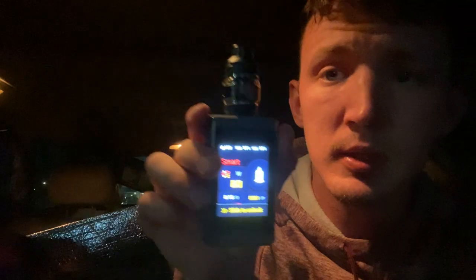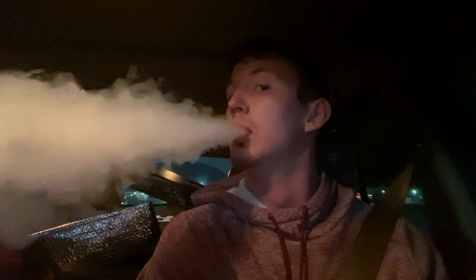Now let me put it on the mod. That's how it looks on the mod. Let's take a little hit. Really smooth. Let me close the airflow halfway and let's take another hit.